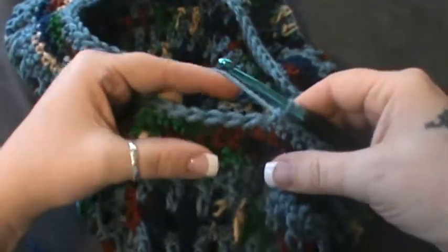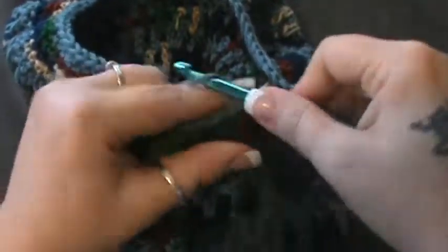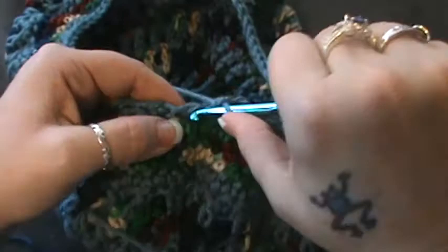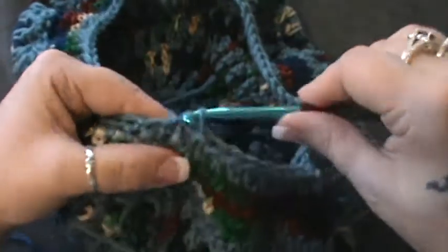You should have seven stitches left — skip the next one and do your last six single crochet: one, two, three, four, five, and six. That should leave you with seventy-seven stitches. Join here.